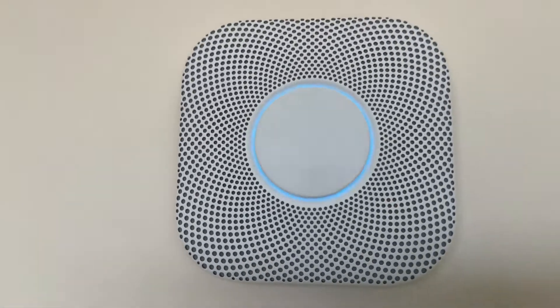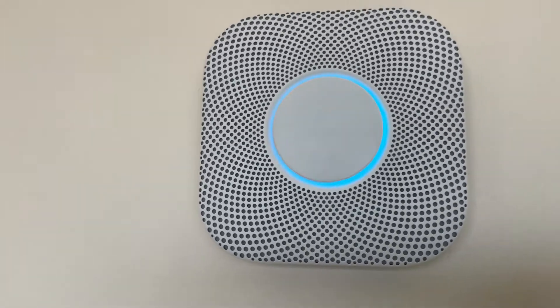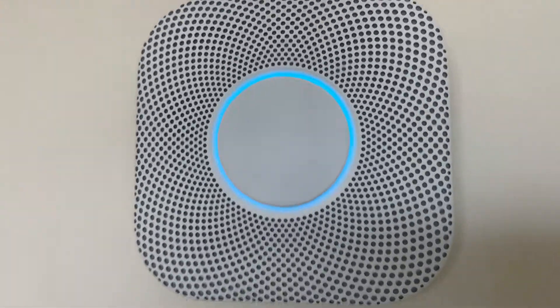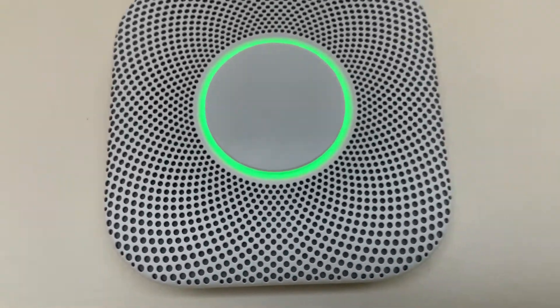Finishing up. The test is finished. Everything looks good.